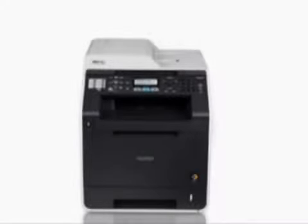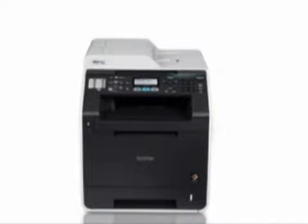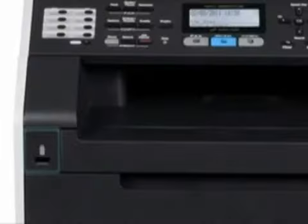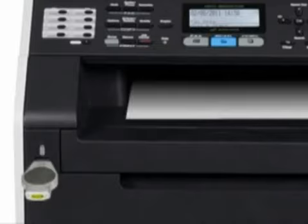It offers high-quality color scanning and supports a variety of Scan2 features. Its USB Direct interface offers the ability to scan documents directly to your USB flash memory drive without using your computer, and also allows you to print files from your USB flash memory drive.